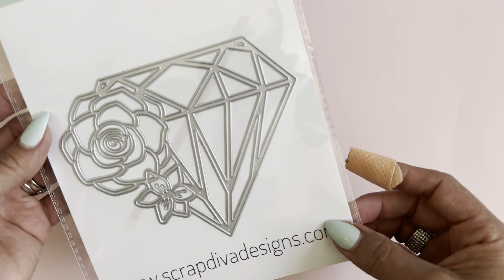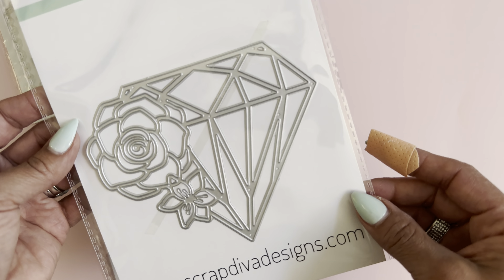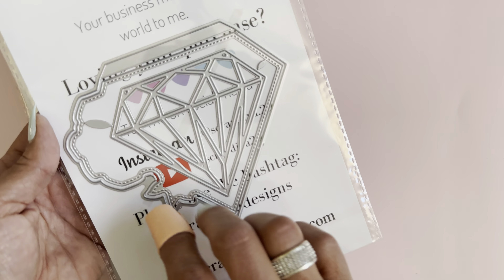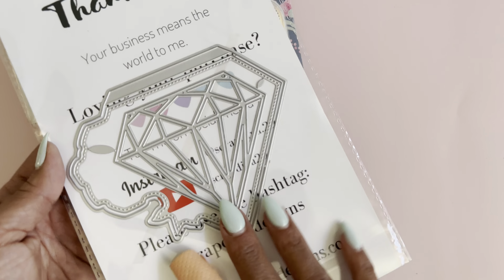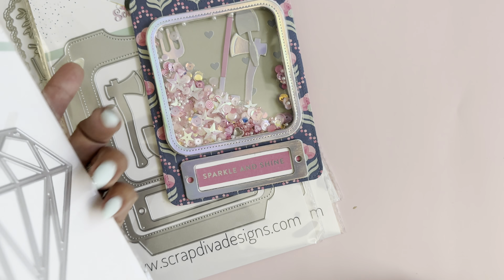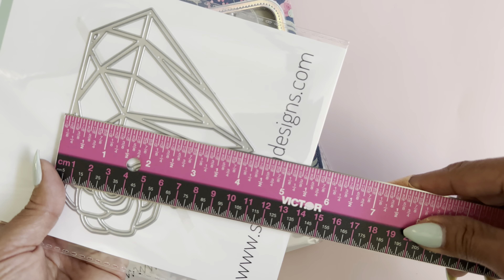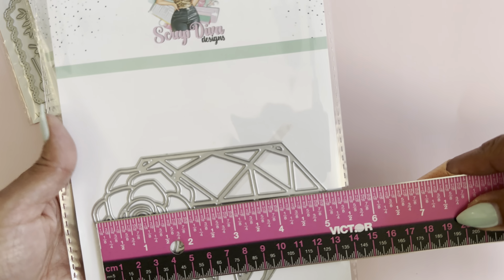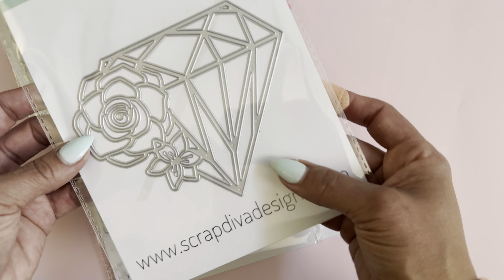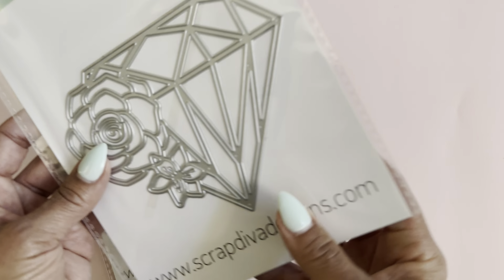Last but not least is this beautiful diamond mini album die set. Of course you can create cards and other 3D projects with this, but I think it's going to be perfect for Mother's Day. You also get a smaller diamond, the stitched paint layering piece for the front, and the base piece with the tab. It measures approximately four and a quarter inches long by five inches wide — perfect for girl-themed mini albums, weddings, birthdays. The possibilities are limitless. I cut it out to show you how pretty it's going to be. You can make a shaker out of it and fill in the leaves with different colors.